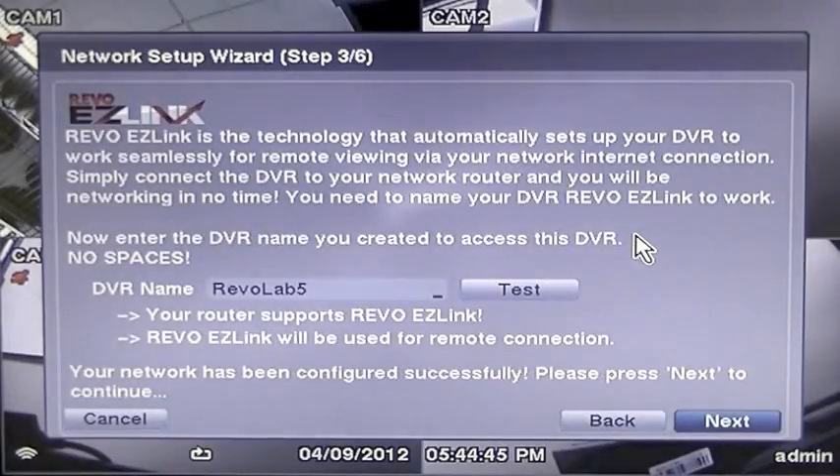Once the DVR name that you have chosen is approved to use, your DVR will advise you that your router supports Revo EasyLink and Revo EasyLink will be used for remote connection. Press Next to move forward.